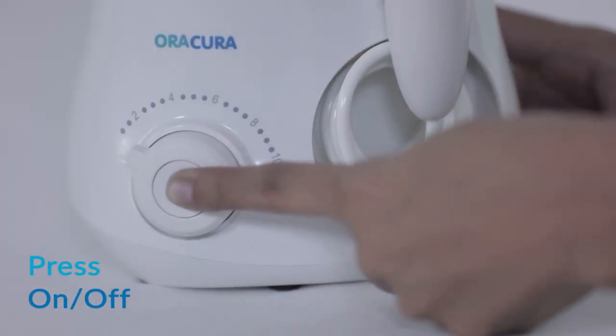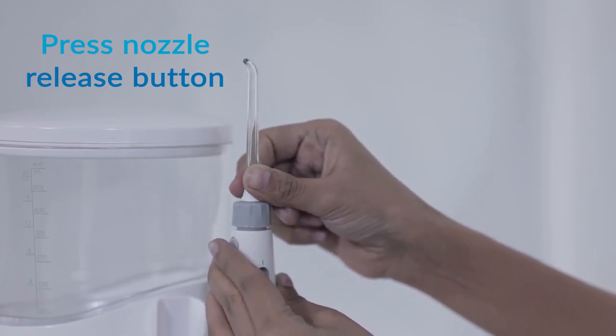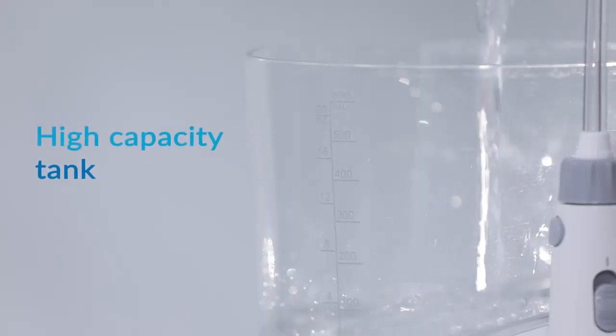Turn off the unit by pressing the on and off button. To change or remove the nozzle, press the nozzle release button and pull the nozzle out lightly by hand. It has a high capacity water tank and comes with 3 different shaped nozzles.